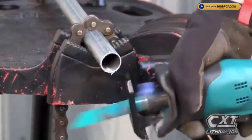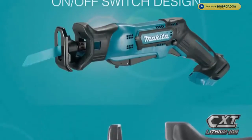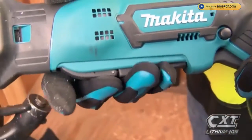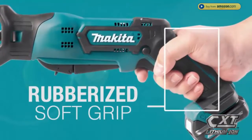The efficient variable speed motor is engineered for faster cutting, with features like tool-less blade change and the exclusive dual position switch design that are built with convenience in mind.